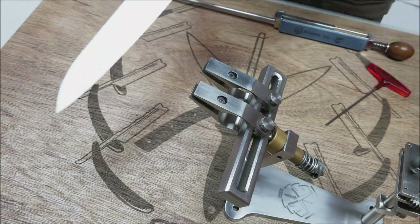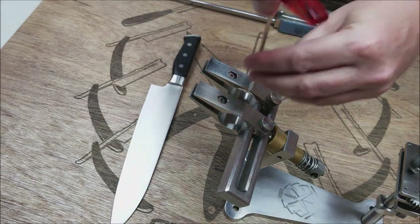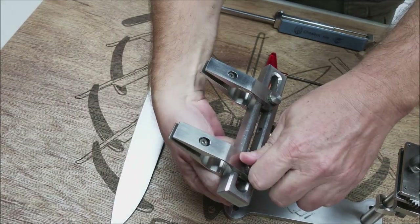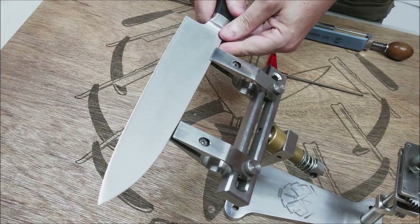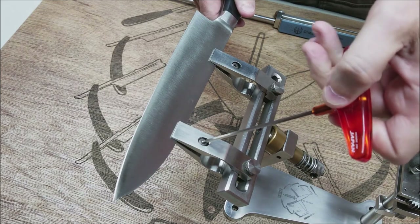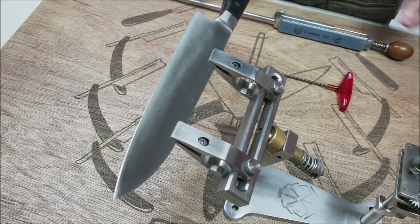Now I want to put in a chef knife. Here I have a nine-inch chef knife, which is going to be more straightforward in terms of putting it into position — more traditional, spread out evenly. Just pretty much straight in, tighten a little bit. There we go — that's mounted and ready to go.